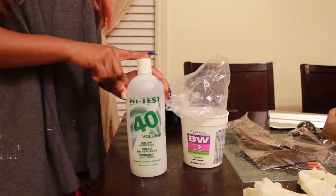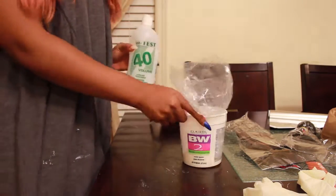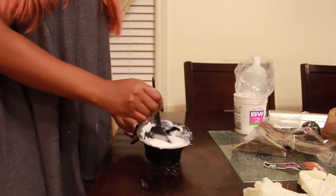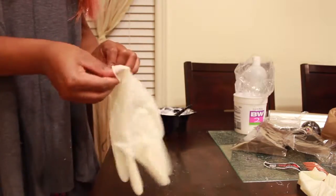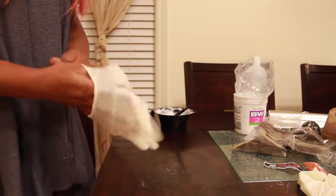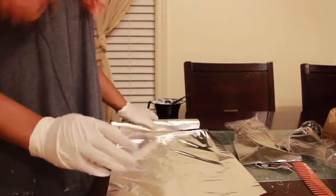So to bleach my hair, I used a level 40 developer, as you guys can see, and I also used some powder bleach by Clairol. What you want to do is mix those two things together so you have a paste. Then grab some gloves to protect your fingers from the bleach. You also want to wear a dirty shirt so your clothes don't get stained. Then get some foil paper and lay it flat down on the table.